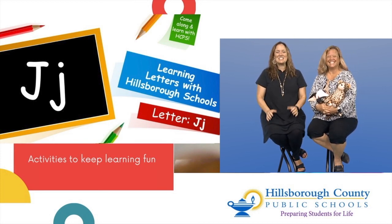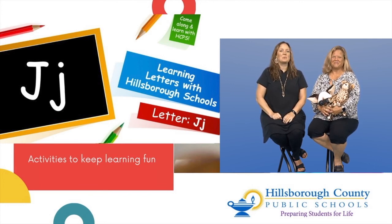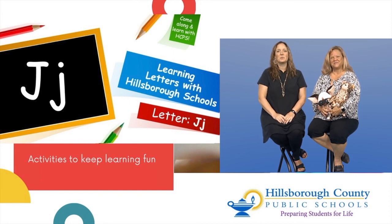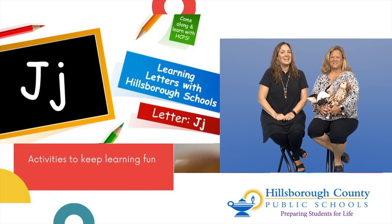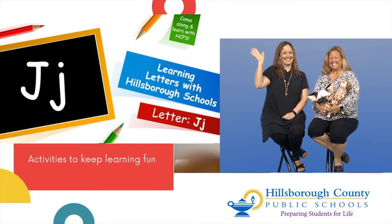Learning letters is so much fun. Letters make up words, and words make up sentences, and sentences make up stories, which will open up a world of wonders. So keep on being a letter explorer and crack the code to literacy. Bye!